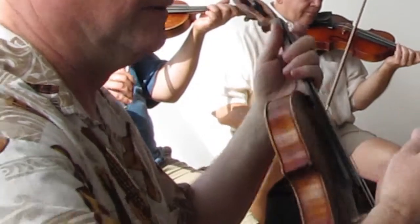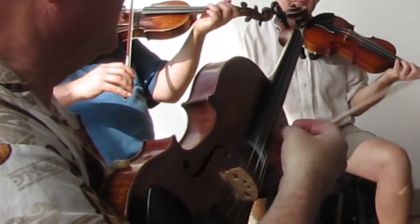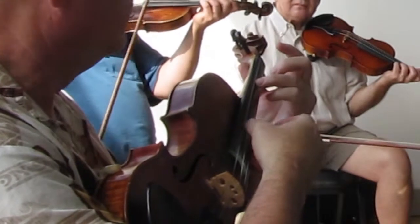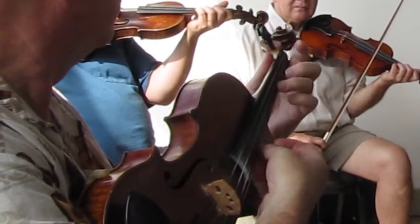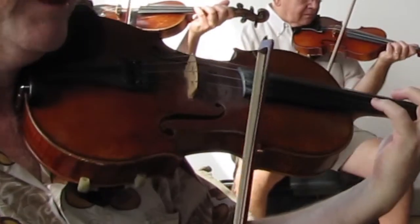So what it is, it's a scale from E — a scale from E down to the G on the D string, but skipping the B on the way down on the A string — skipping the B. So it's like this. Let's just play that scale, but use the fourth finger to play the E.